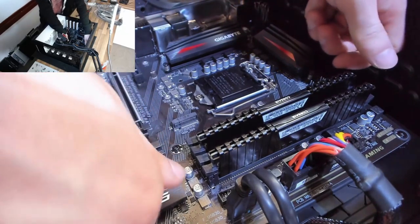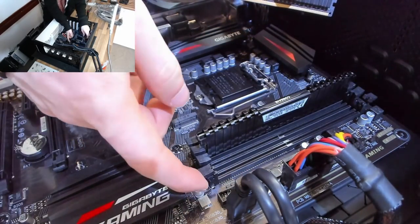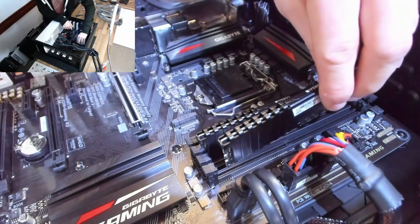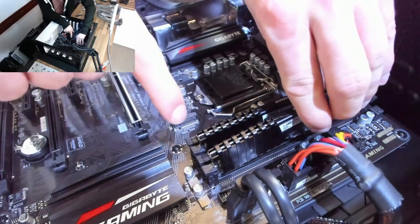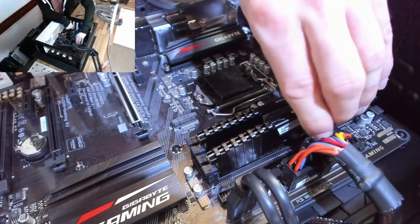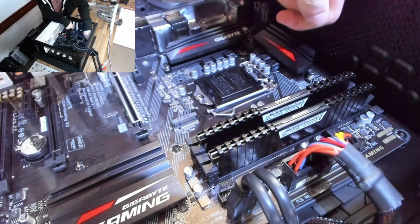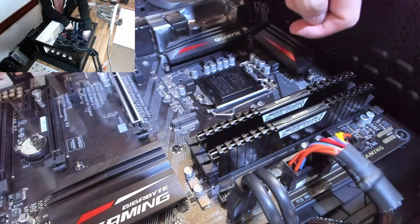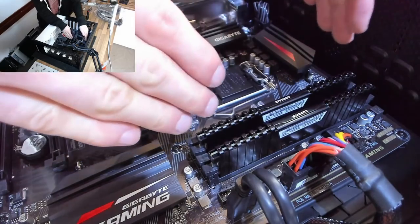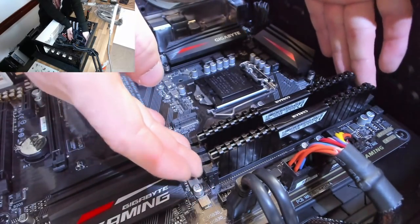If you have one of those awkward motherboards that only latches at one end, it will probably be the far end that is fixed. What you do there is line up one end into the slot making sure it's fully inserted, then use your index finger and thumb to lock the other end into place. It goes in just as easily, but I don't like that latching mechanism because it feels like you're scraping the pins in the slot — I prefer the style where they latch at both ends.